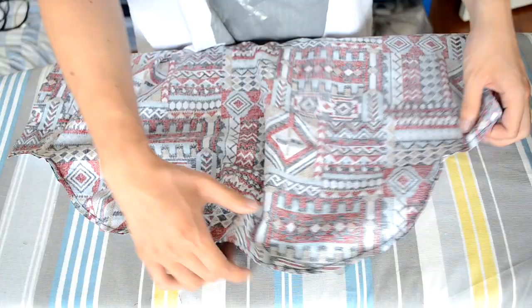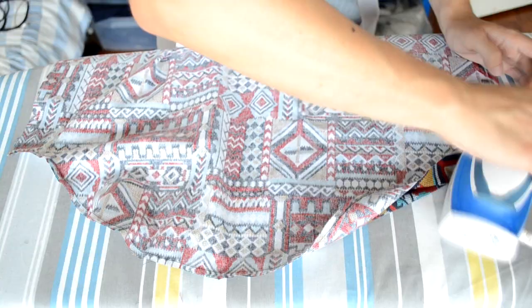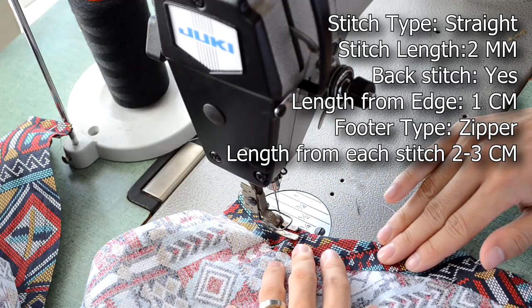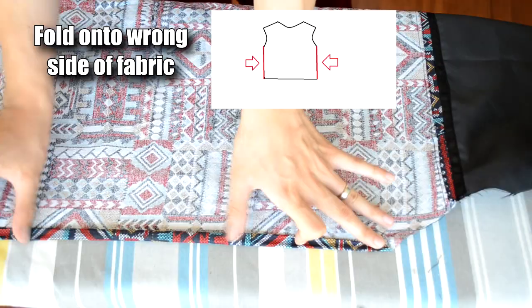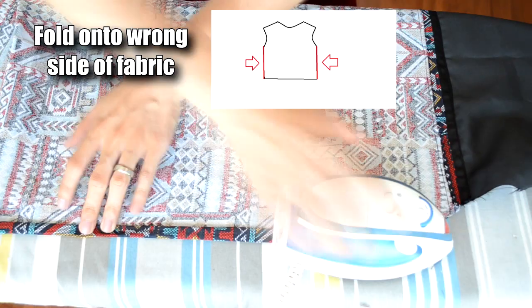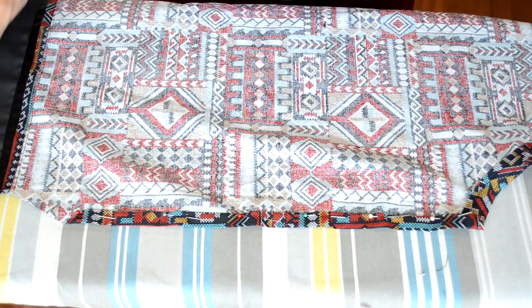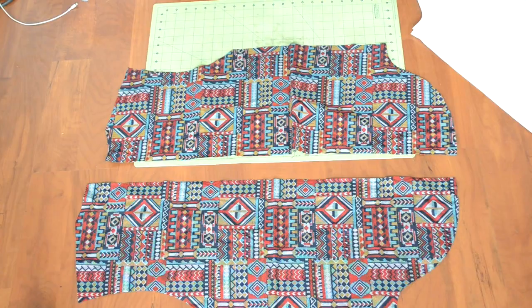Take the body piece to the sewing machine and do a straight stitch along the bottom edge. After sewing, grab your iron, flip the body piece so the wrong side is showing. Take the curve piece and flip it onto the wrong side of the body piece, then use your iron to crease the fold. Use pins to keep the fold in place — here's how the pinning should look. Take it to your sewing machine and sew down the curve piece with two straight stitches. Next, hem the sides of the body piece — go to both sides and double fold the raw edges. Use an iron to keep the fold down and pins to keep everything in place. Take the body piece to the sewing machine and do a straight stitch along the folds.